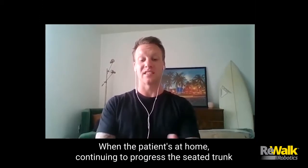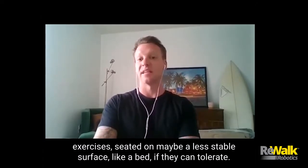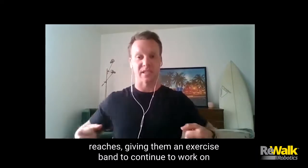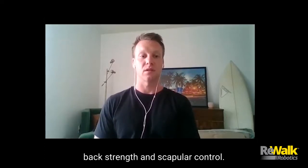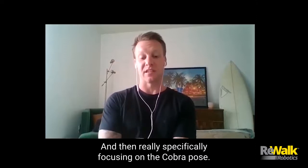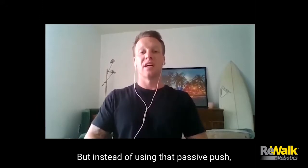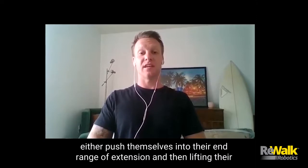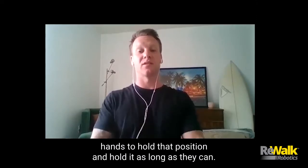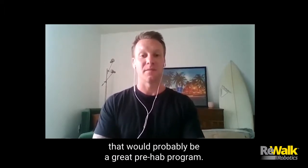When the patient's at home, continuing to progress the seated trunk exercises — seated on maybe a less stable surface like a bed if they can tolerate — and also including some of those reaches, giving them an exercise band to continue to work on back strength and scapular control. And then really specifically focusing on the cobra pose, but instead of using that passive push, having them push themselves into their end range of extension and then lifting their hands to hold that position as long as they can. That would probably be a great prehab program.